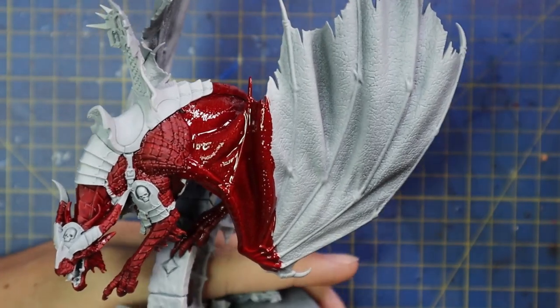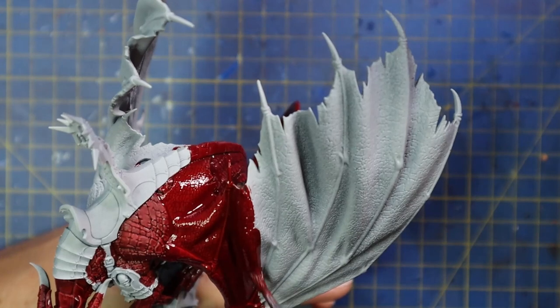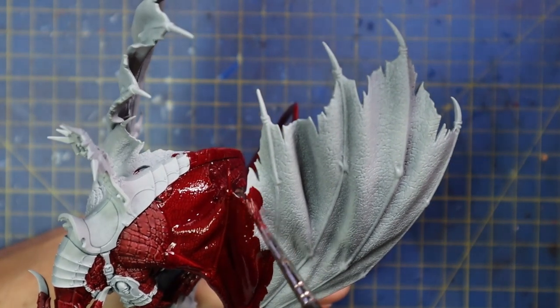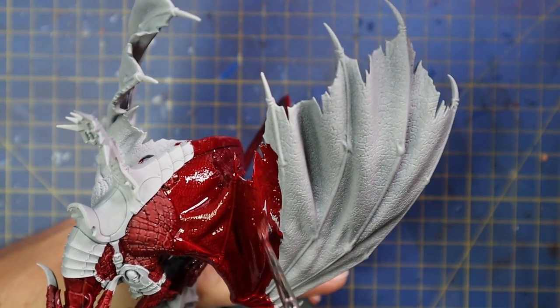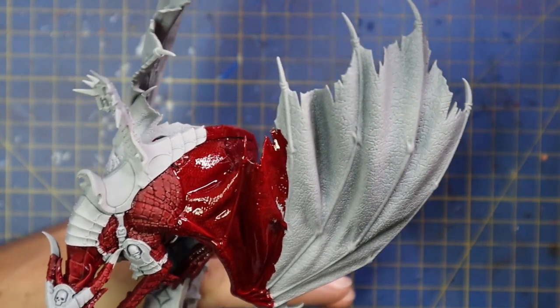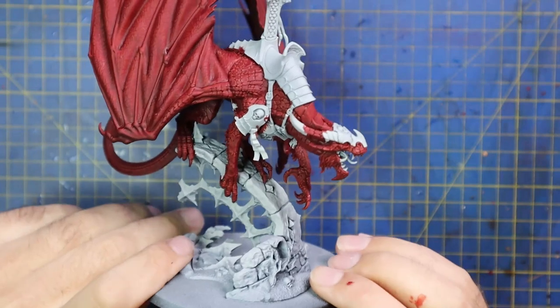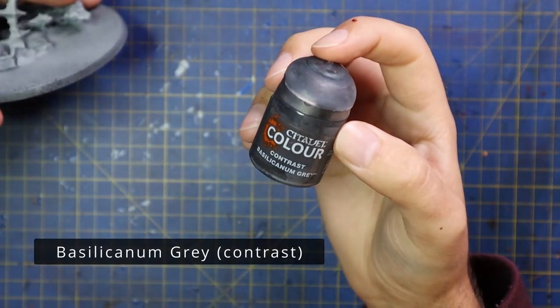Back in the day, wings and membranes would be pretty much completely smooth. These days they are so full of detail that as soon as you throw a contrast across them it just catches all the detail and makes them pop. I'm not going to do a lot of work to make these wings look really nice — we're going to throw contrast over them and then have a couple of dry brushes with some brighter reds and pinks, giving us a really nice red dragon skin tone. This is the dragon after a single coat of red contrast and it already looks really good.